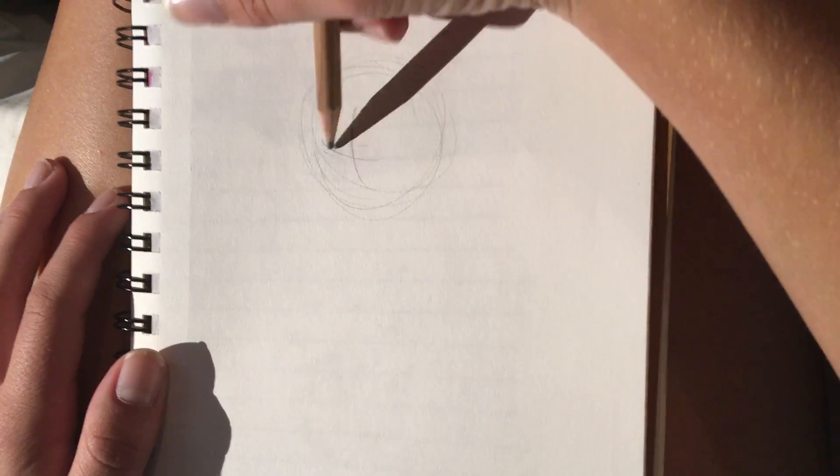First to start off, you draw a circle here for the head, and just kind of like a cross shape. I'll try to reference to it, although I don't usually reference to it myself very much — I just draw it out of habit.